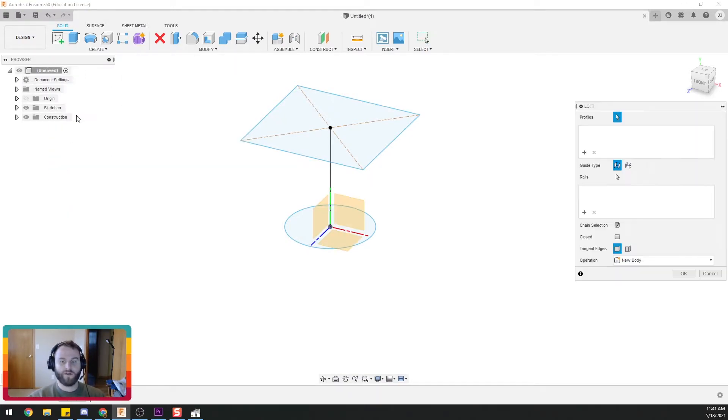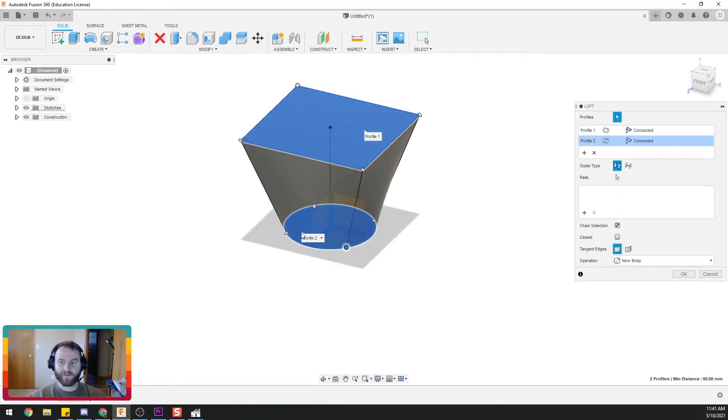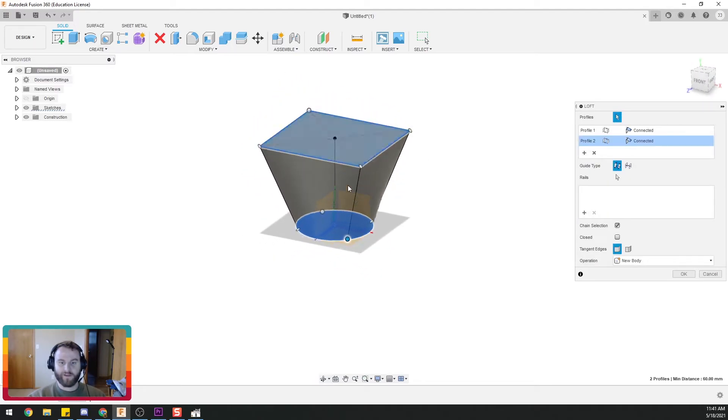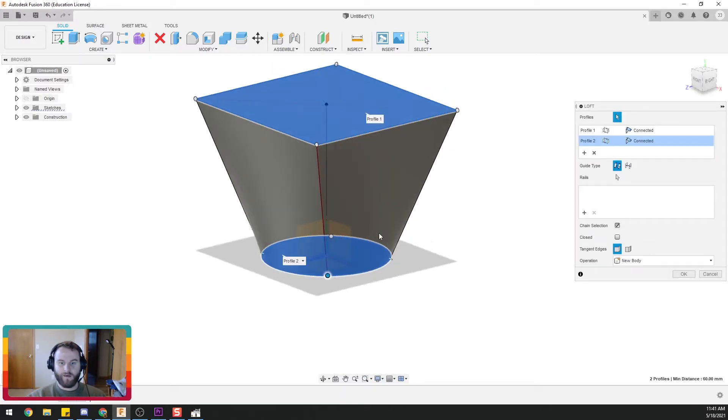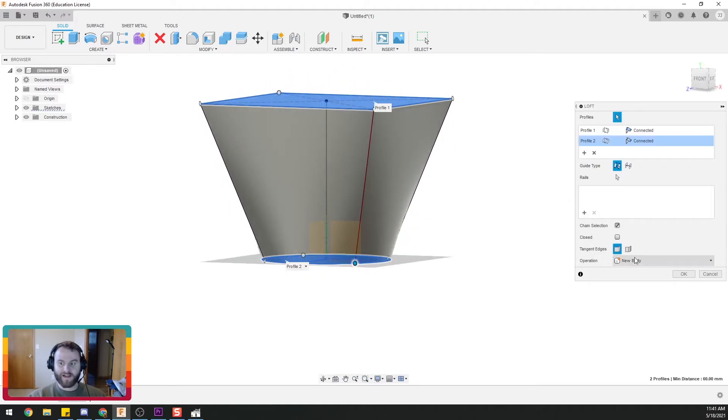So let's do a loft. We want to select our profiles — that profile and this one. It automatically filled in the path for us. You can see it automatically placed these vertices here, and we can change where these vertices are if we want — that's a nice option.